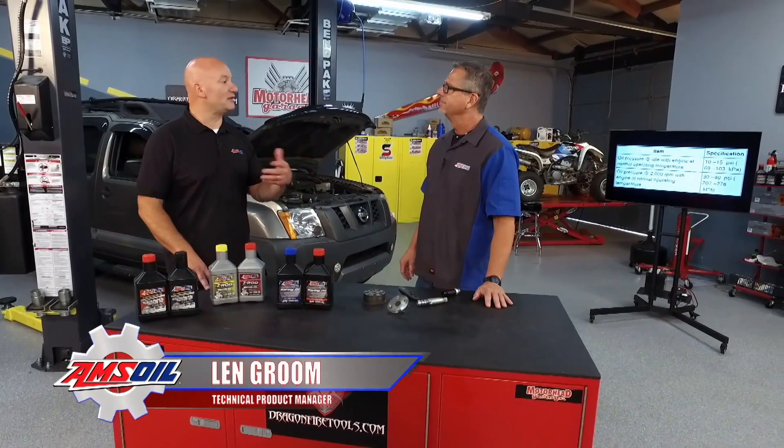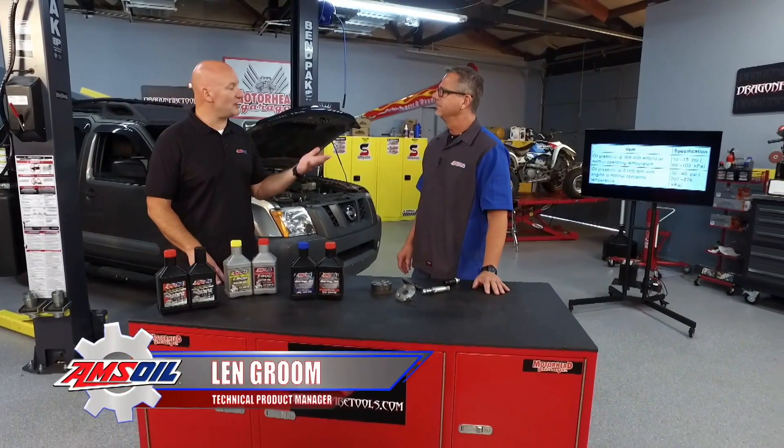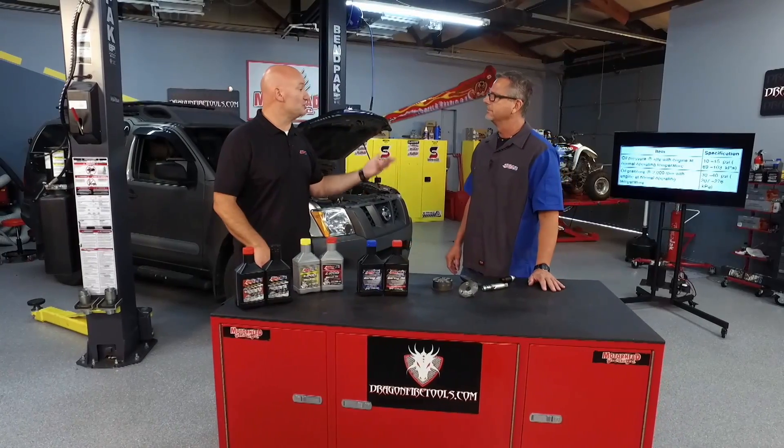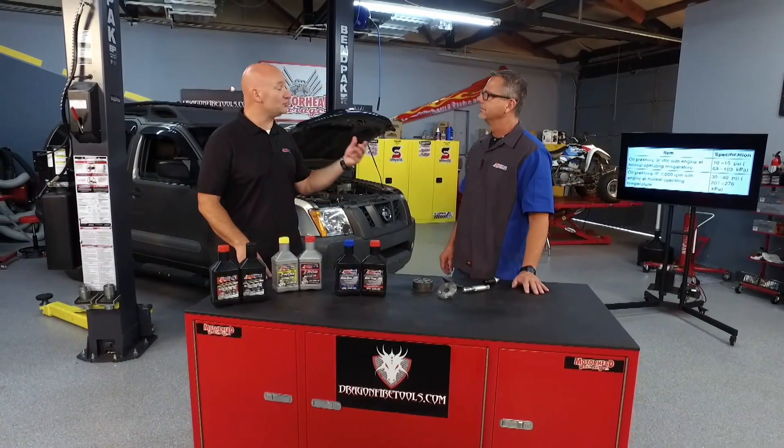That's correct. Heat has a direct relationship with oil pressure. As the heat goes up, the pressure can come down, and there are a number of things that can affect that. Just the temperature outside can have an effect on that. What you're doing to the vehicle can have an effect on that — if you're towing, you have the air conditioning on. Different environmental factors will have an influence on that.